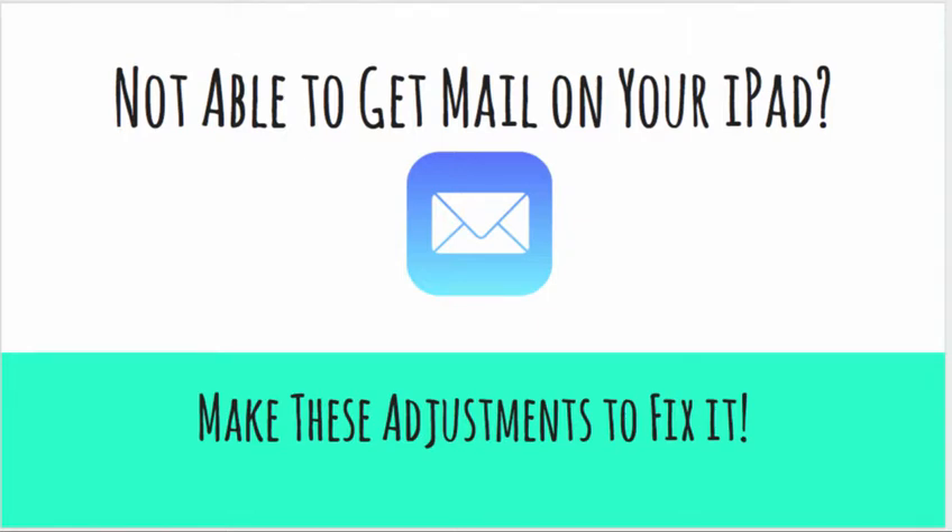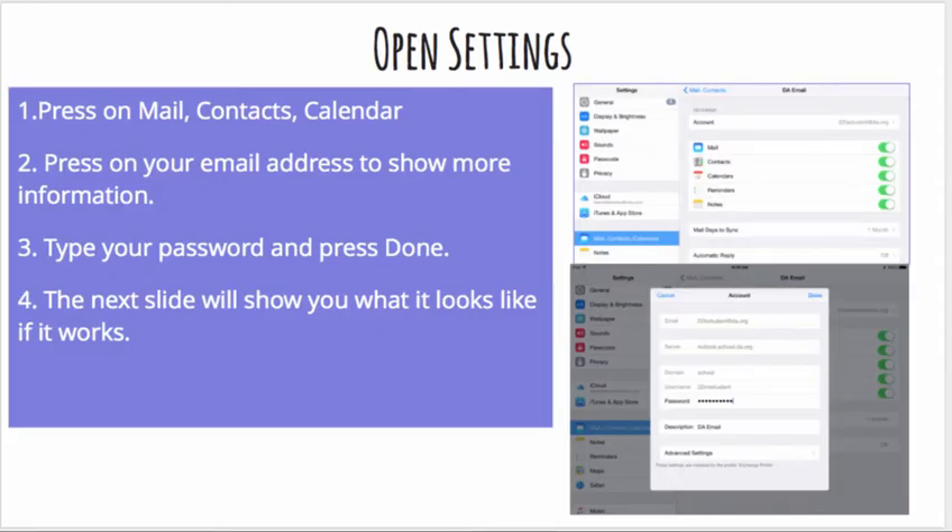Hi. Sometimes you're not able to get your mail on your iPad through the Mail app. Here's what you need to do to get that to work. You'll go into Settings and look for Mail, Contacts. You will press on DA Email.